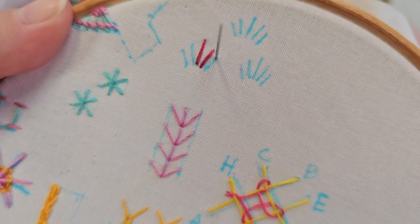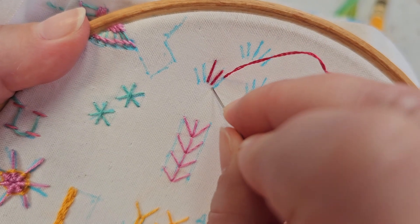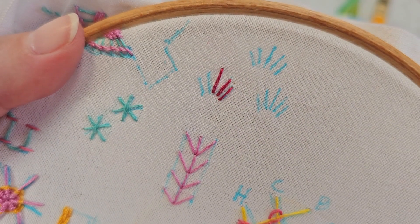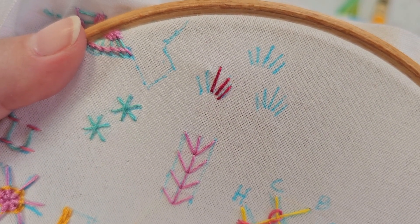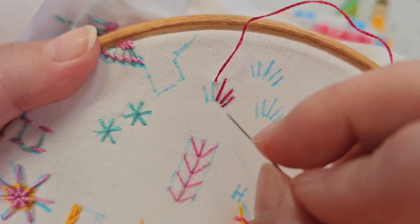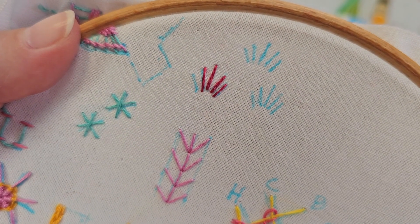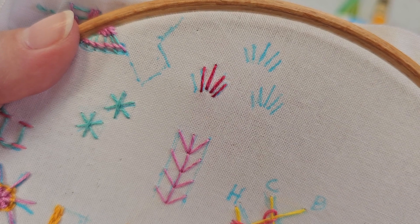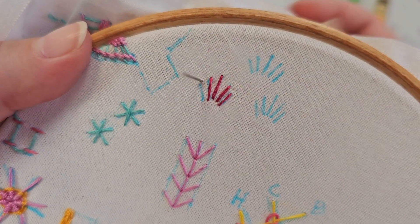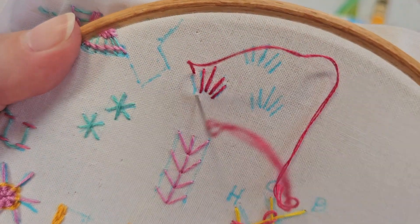When you do the next stitch, that one sits a little below the second one. Then you come over to the other side and do the one next to the middle, and again it ends just below the middle one. Then you do the last stitch which also sits below.